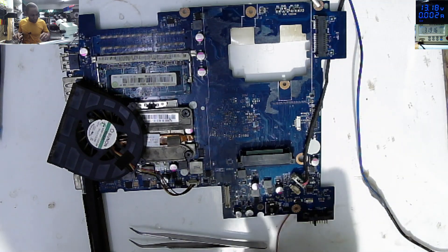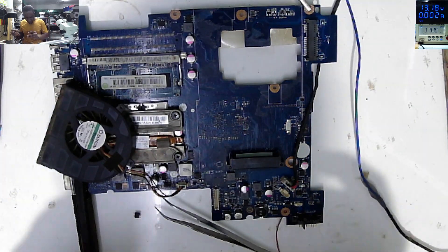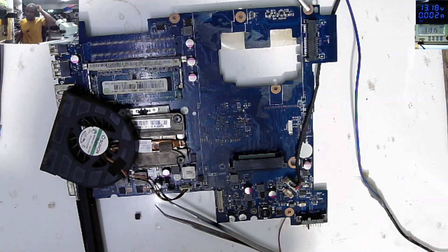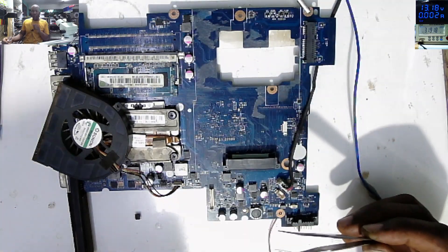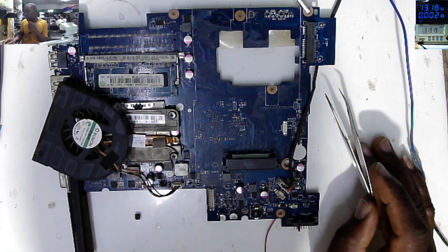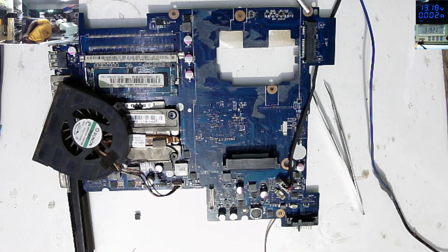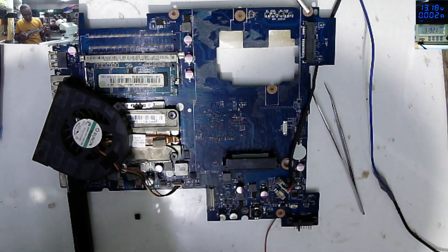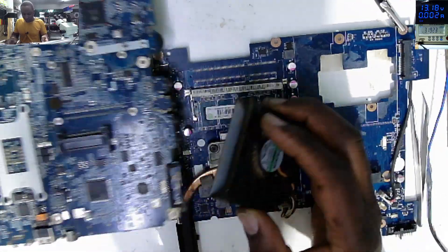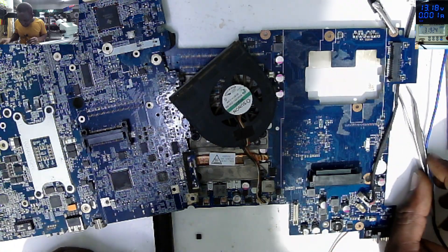Let's check this MOSFET - where is it? The MOSFET is shorted. Usually what I'm doing: if you have seen a shorted MOSFET on the power supply, I'll change both MOSFETs - that's a good practice. So let me look for a donor board. I think the best way is to change both MOSFETs.